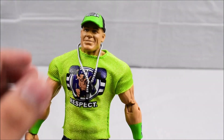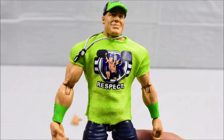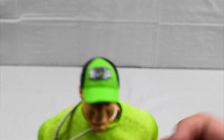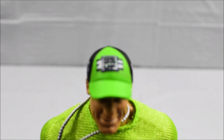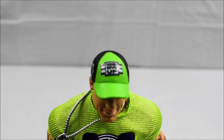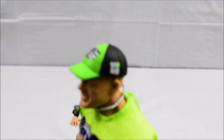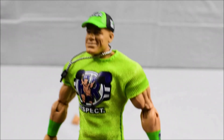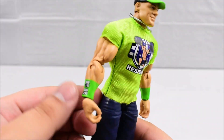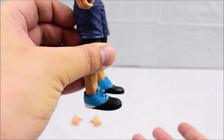Looking at the rest of his gear, he has his dog tags and a Respect logo on his shirt. On the hat, if we can take a better look — it says never give up and you can't see me. He's got his shorts as he usually wears, his knee pads, his wristbands, and his shoes.